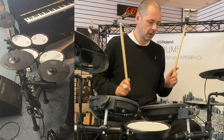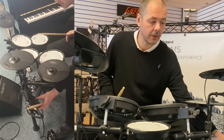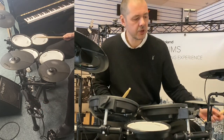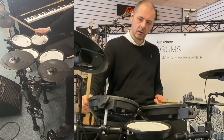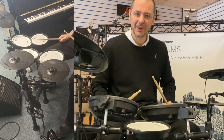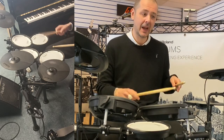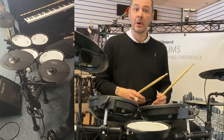Number nine is a nice rock kit with a good room reverb on that. Number ten — lovely stuff. Number eleven: you notice the crash on number eleven is a China cymbal. A lot of heavy metal songs live start with an open hi-hat and a China — when you hear that sound, you know it's about to go off.